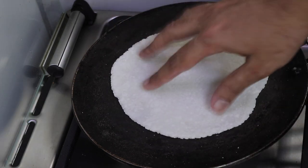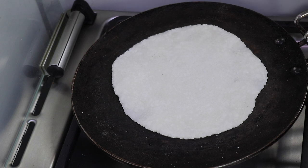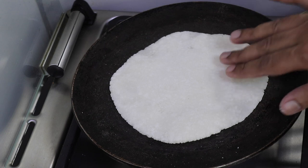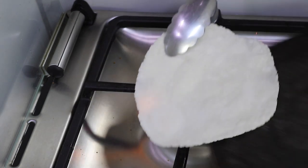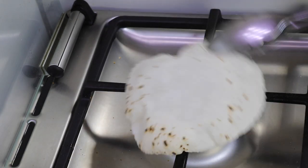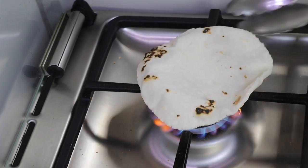Flip it over — it will start to puff. There you go, it's puffing a bit. Give it another flip and now cook it on the open flame. If it's kneaded well, it will puff really nicely. The importance is to get those spots — that's when I know it is cooked very well.